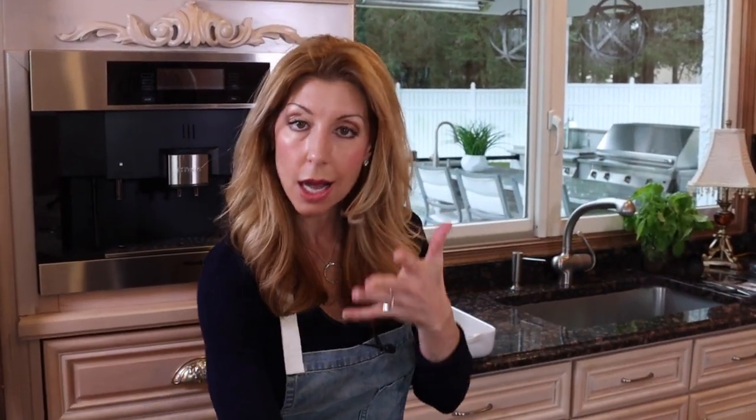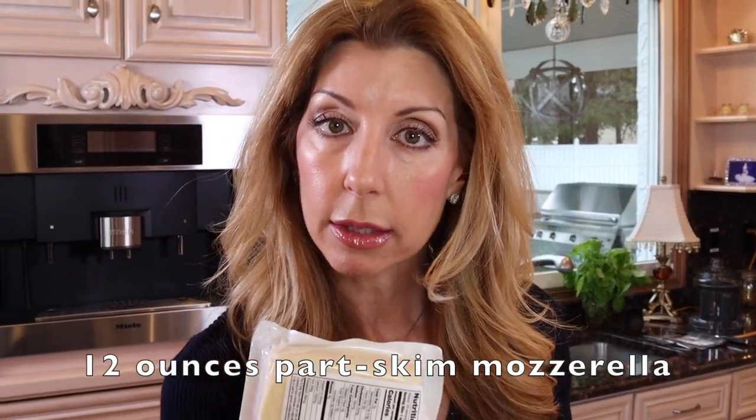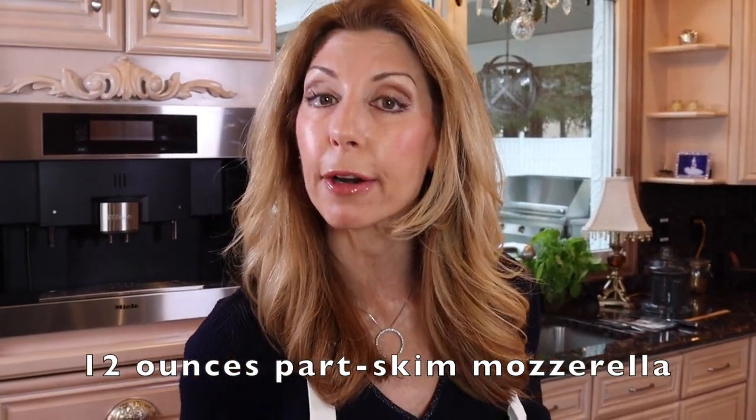Here's the deal with mozzarella — we're going to top it with mozzarella, but very important: get the block. You're going to grate it yourself. It's better — it won't be as dry as the pre-shredded.